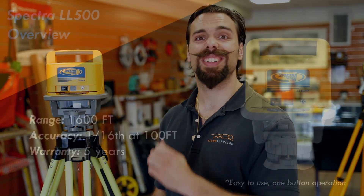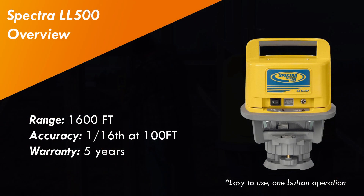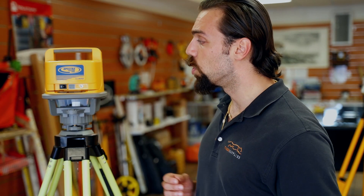What's going on guys, Mike with Tiger Supplies. Today we're going over Spectra Precision's self-leveling laser, the LL 500. Starting off with some of the basics: it's got a range of about 1,600 feet, its accuracy is plus or minus one-sixteenth of an inch every 100 feet, and it does come standard with their five-year warranty.